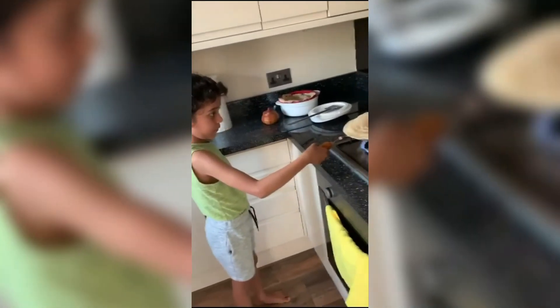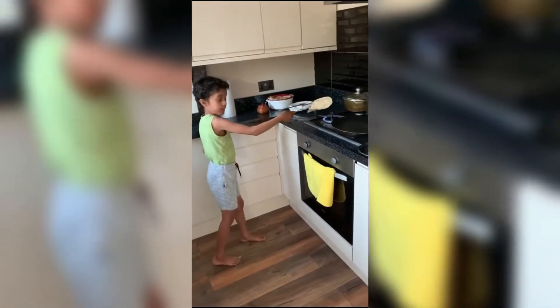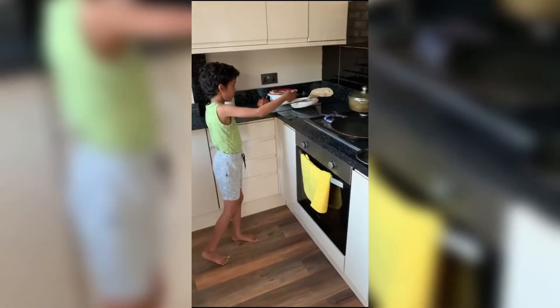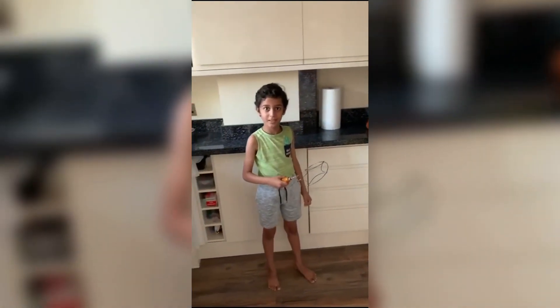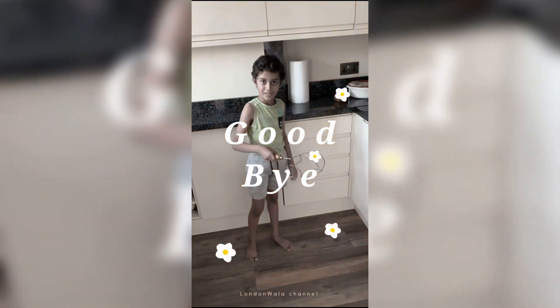So now you have to flip it — you do it towards you and then do it like that. Keep on doing it until there's some new lumps, then you put it in here like that. Put it in there — that's it. Thank you for watching this video, please subscribe.